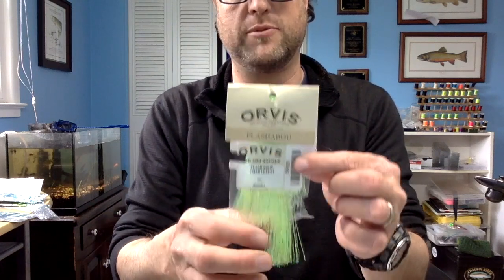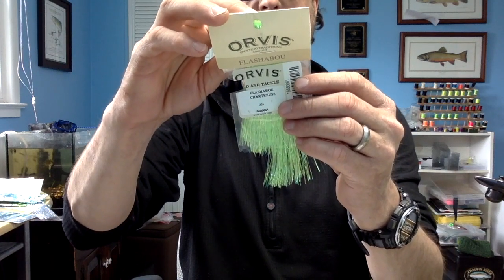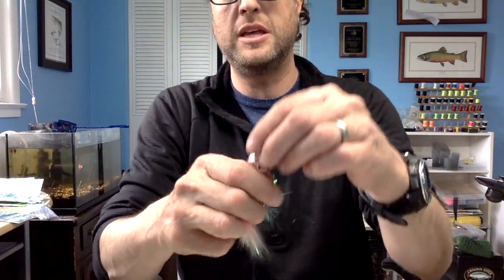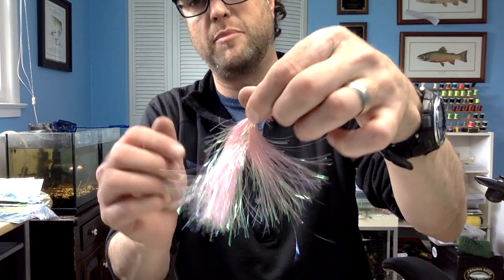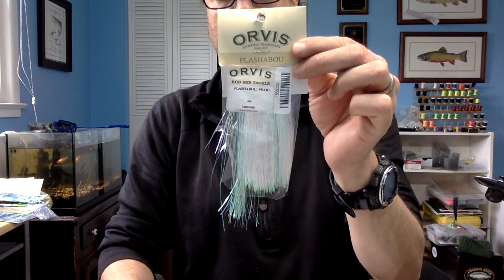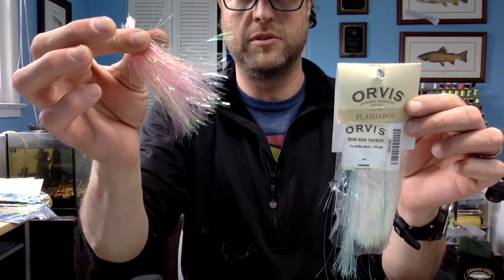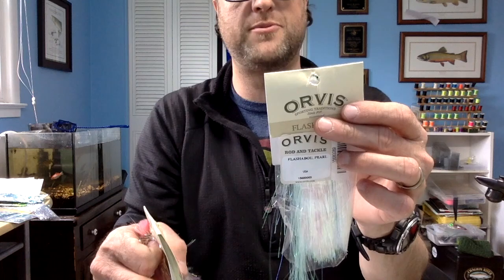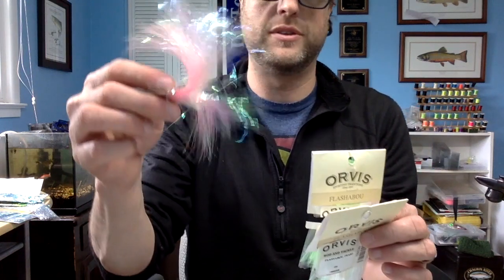Next up is tail material that I pick up at Orvis. This is Saltwater Flashabou, I believe — it's thicker. This is SKU number 15680061. I use this on a bunch of tails in my shad flies — I have it in pink. I will use these up to that little metal piece. And then there's the Pearl White. I like them to be more straight. Tail material from Orvis, and this is 15680069. I don't know what this one is — you have to look at the catalog.